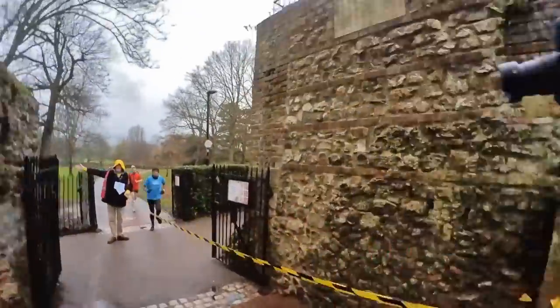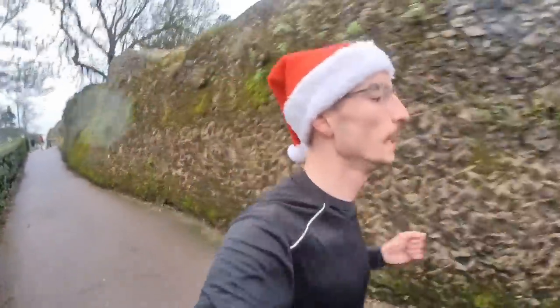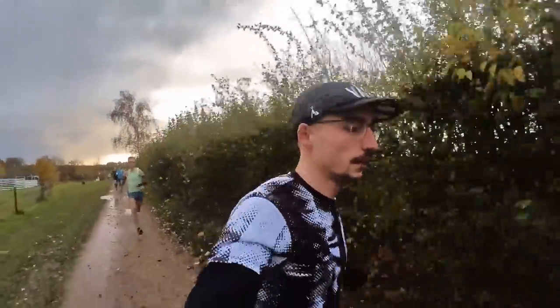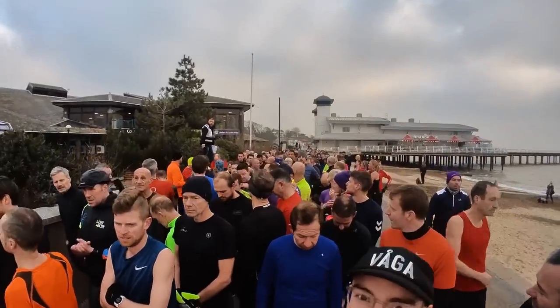Tip number 3 is to pick a faster course. In the UK we have 714 parkruns across the country — some completely flat, some hilly, some even on sand like Great Yarmouth Parkrun. The terrain can make a big difference on your time. Do a little bit of parkrun tourism and visit some of the fastest courses. Ones to know are Victoria Dock Parkrun in London, Eton Parkrun in Norwich, and Chalkwell Beach Parkrun in Southend — an out-and-back along the coast. A different course can take one or even two minutes off your time.